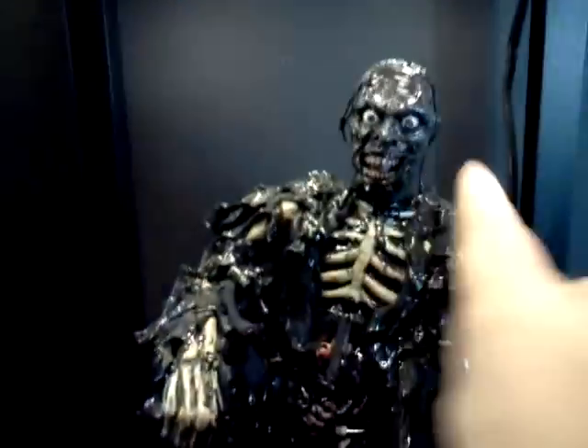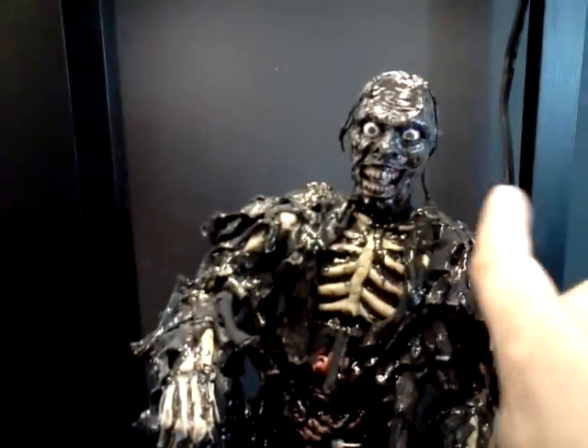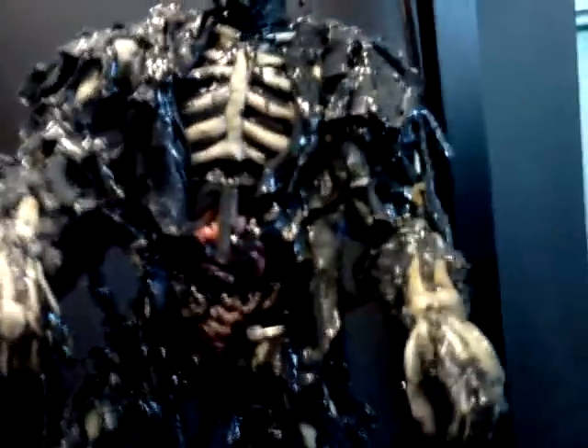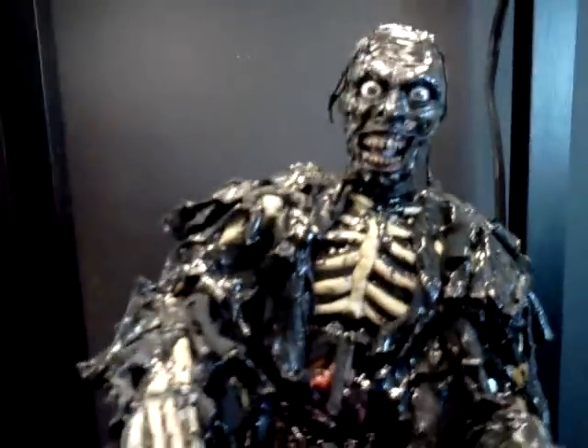We've got little pieces hanging off of his head — right there. It's very, very film-accurate. Lots of little different colors — browns and off-whites all over the bones. And he's very shiny, very slimy looking.